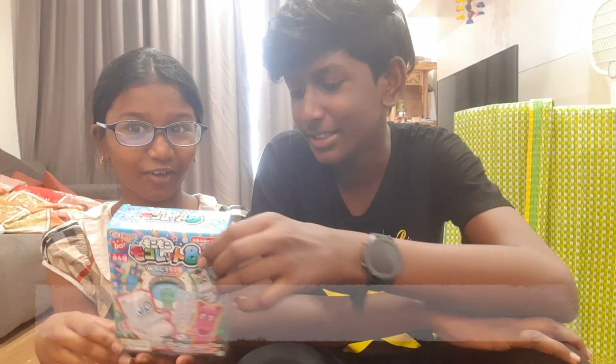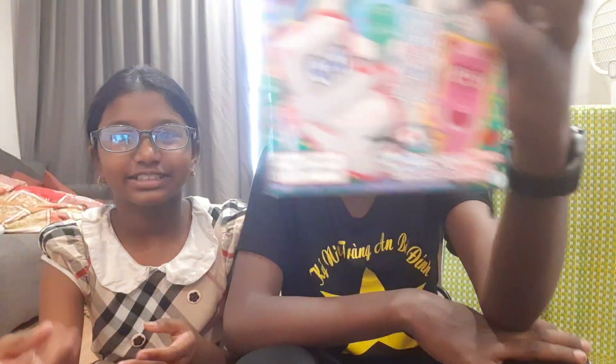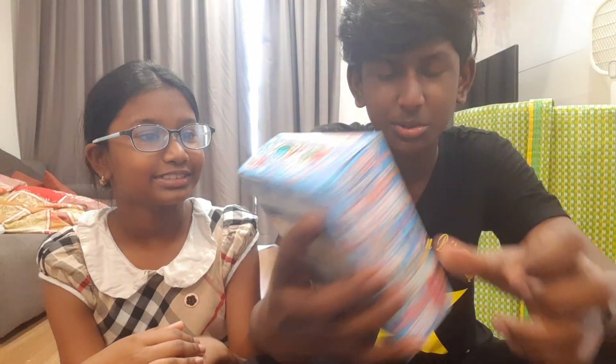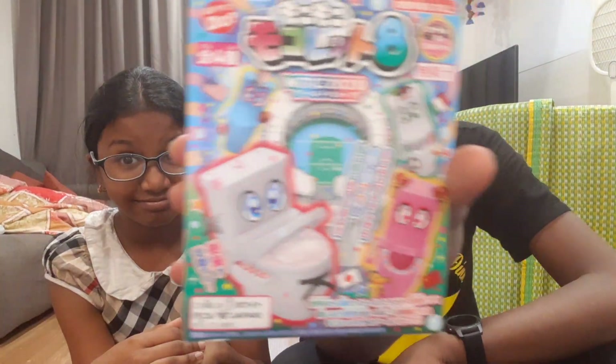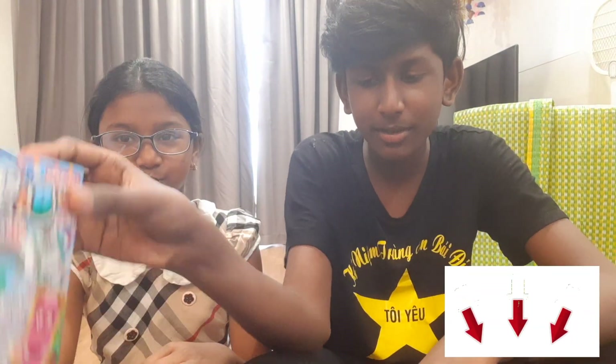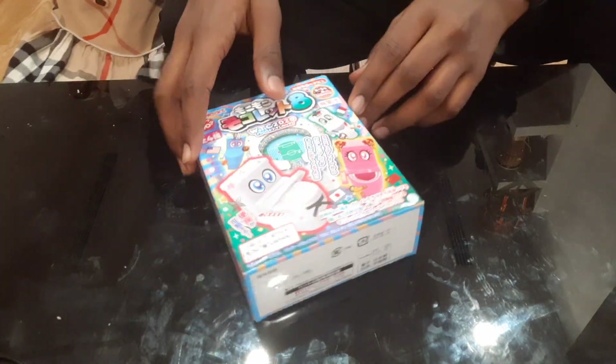Hey guys, welcome back to our YouTube channel! Today we're gonna do this WTC 2020 toilet — that's basically toilet candy, and you use a straw to just drink the toilet. Make sure to subscribe, like, and share this video with your relatives and everyone. Let's get started!